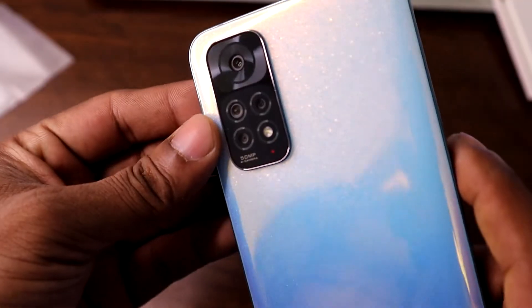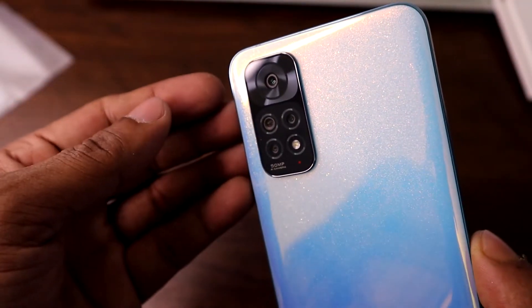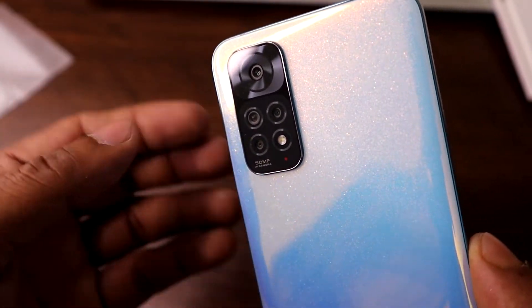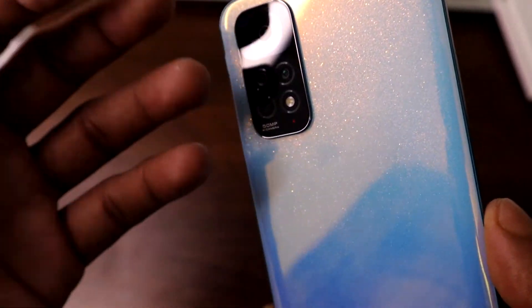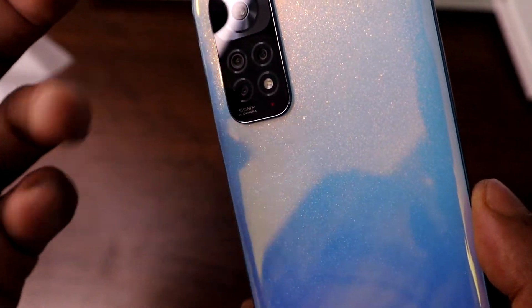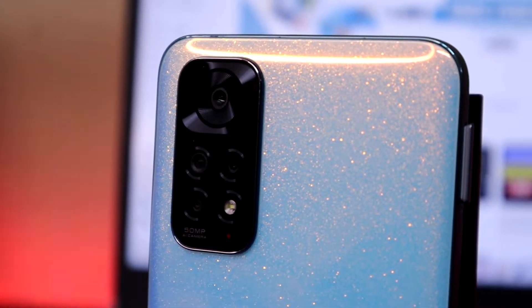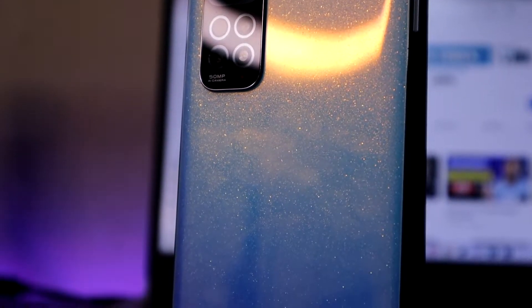The main sensor is a 50 megapixel camera, which offers good quality for this budget. The other three cameras are an 8 megapixel ultrawide, a 2 megapixel macro, and a 2 megapixel depth sensor. On the front, there is a 13 megapixel front camera.